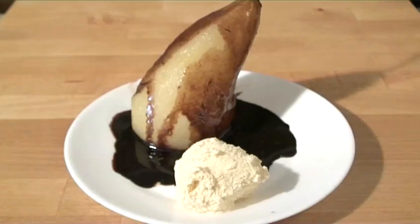Hello and welcome to VideoJug. Today we're going to make some delicious pears in wine.